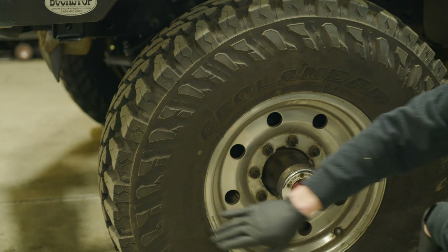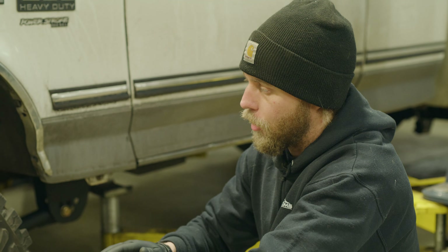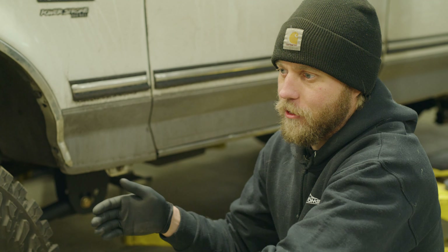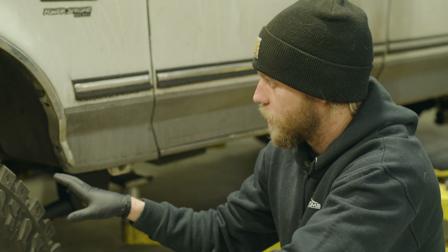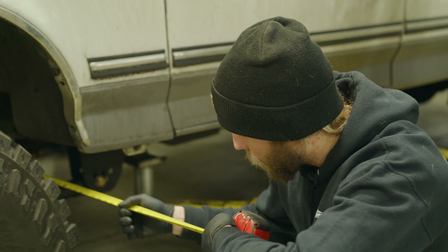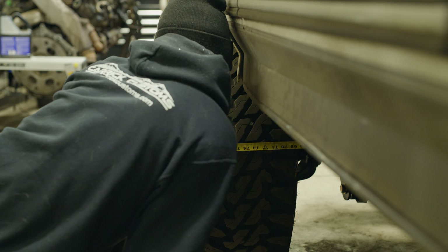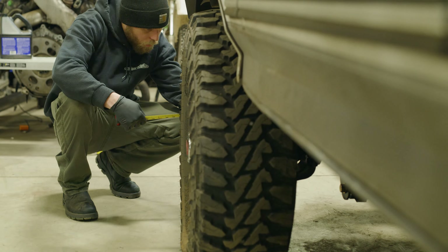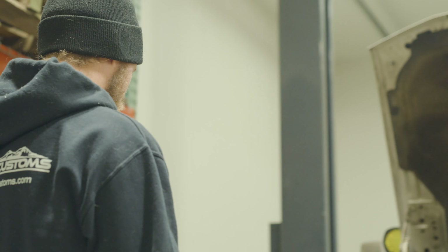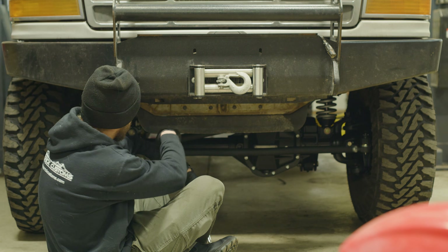We're going to use a reference point on the tire on one side and the same reference point on the other side. This is not going to get it as close as an alignment machine with lasers, but it will get us close enough to drive it there without weird handling and steering conditions. We'll measure here to the other side, measure up top, and adjust our toe based on that. We want our toe — especially after it goes to the alignment shop — to be zero. No toe-in, just zero toe, wheels straight ahead. With a straight axle you don't want toe-in with this setup, because it can do weird things with how it reacts to caster.